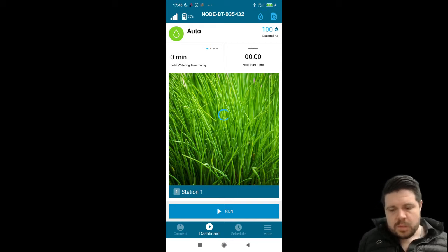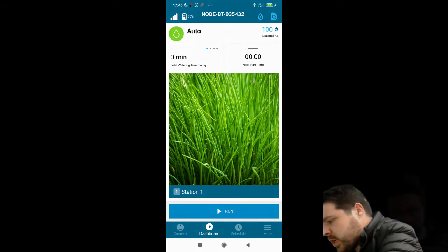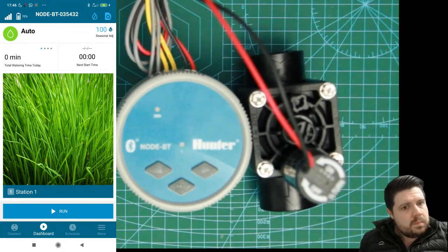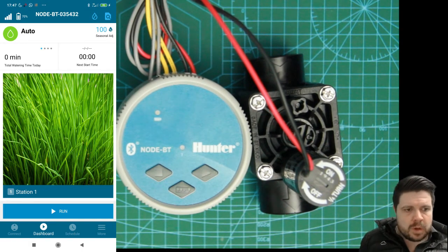Moving down we can see the manual run operation, which we'll get straight into. Manual operation can either be done on the Hunter Node BT itself or from the app. I'm going to show you how to do both.